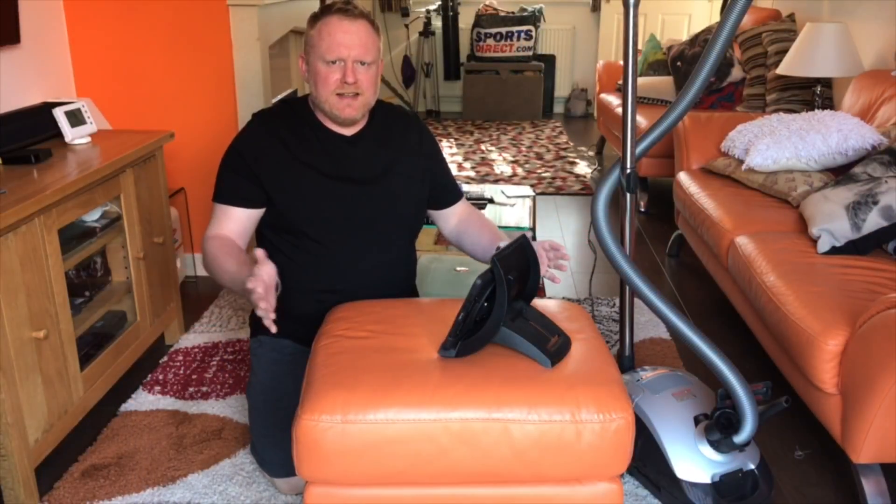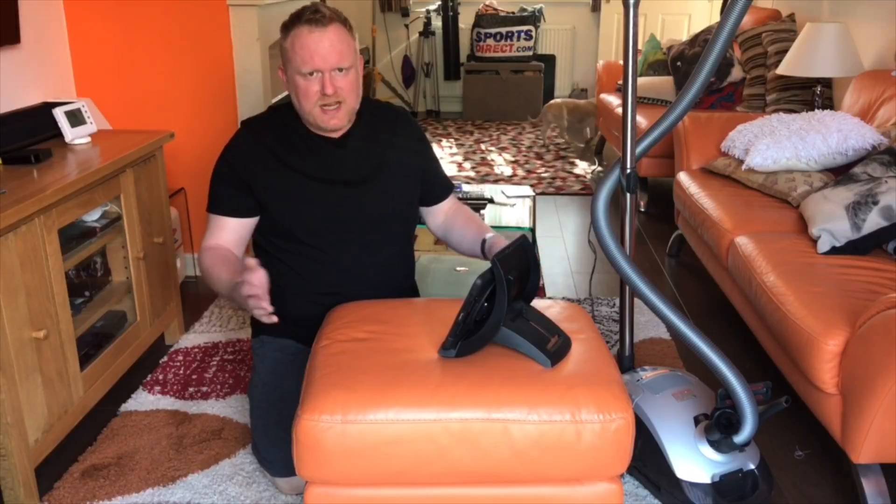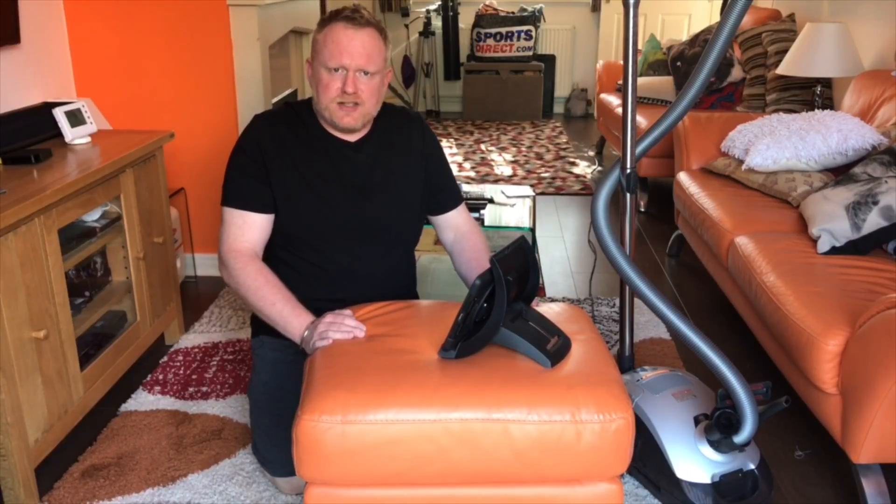Hola amigos, hola amigas, Dorian here from Hooverlux, welcome, bienvenidos, Kroesu i, assalamu alaikum, welcome to my channel.